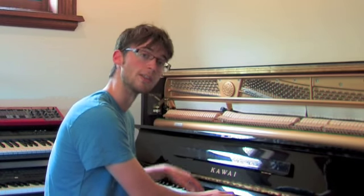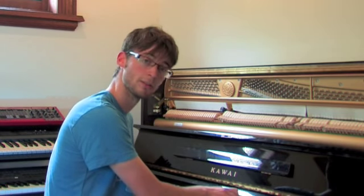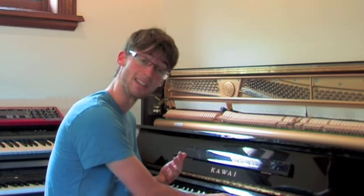This is a C major with the C on the bottom, the E in the middle, and the G on top. Now there's nothing that says I can't change the order of that and play the E on the bottom, the G in the middle, and the C on top.